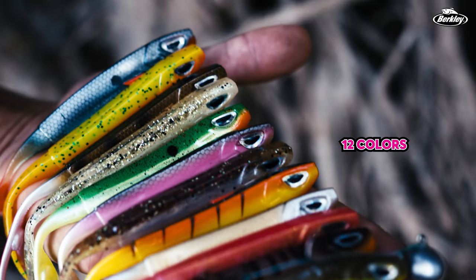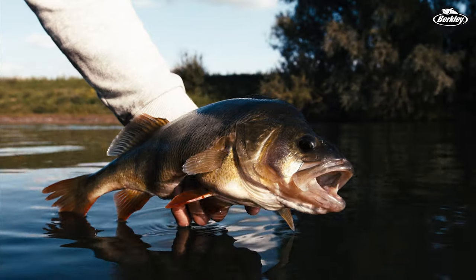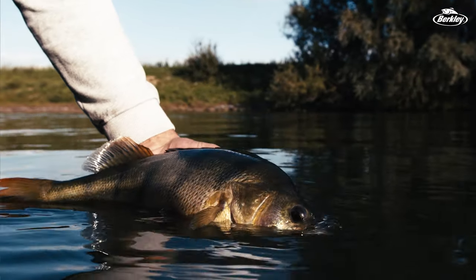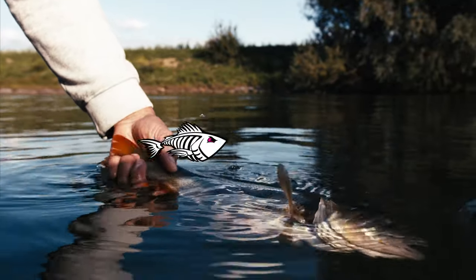All of them come in 12 different colors — bright color patterns and natural color patterns. They're all Power Bait scented and really made to catch fish in any circumstance. Go check it out: the Berkley SICK VAMPER.